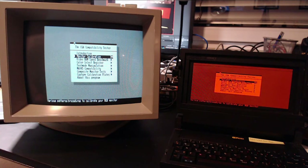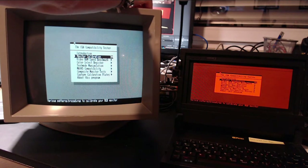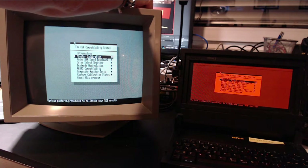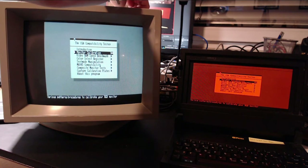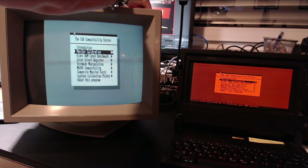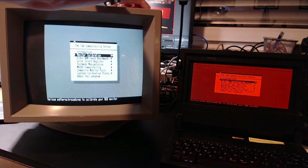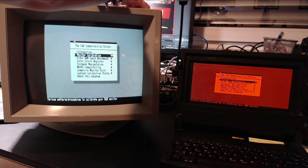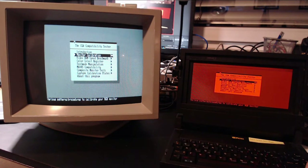There is a problem though: the monitor shows an image that is way too much tilted to the right. Even though there are controls - which became perfectly smooth after I sprayed them with a lot of contact cleaner - they do not allow me to move the picture all the way to the left to make it centered. I have the dial turned all the way to the left but it's still not enough. Everything else is working fine: vertical control, vertical size - there's a lot of range. Brightness works too, though it confuses my webcam.